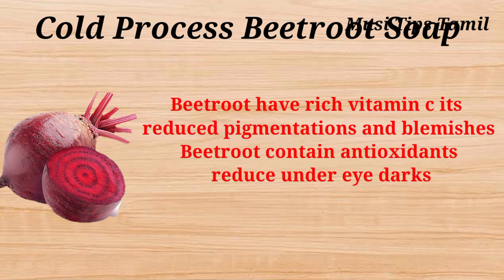Let's talk about the benefits of beetroot. It can lighten, brighten, and reduce pigmentation. Under eye darkness is also reduced a little bit. Vitamin C and antioxidants are also added.